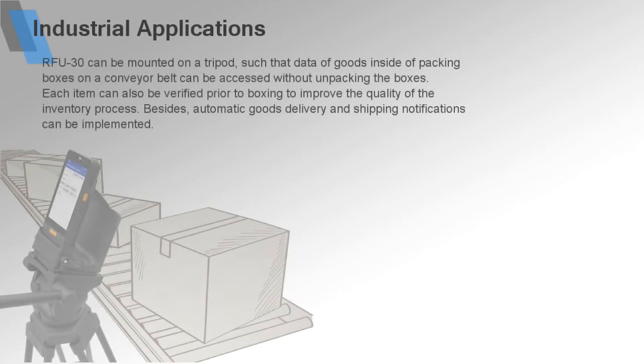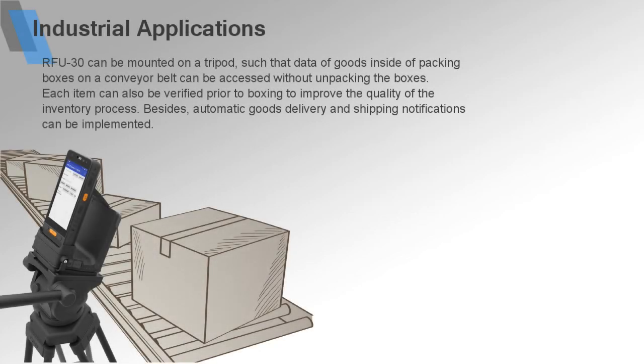RFU30 can be mounted on a tripod, such that data of goods inside packing boxes on a conveyor belt can be accessed without unpacking the boxes. Each item can also be verified prior to boxing to improve the quality of the inventory process. Besides, automatic goods delivery and shipping notifications can be implemented.